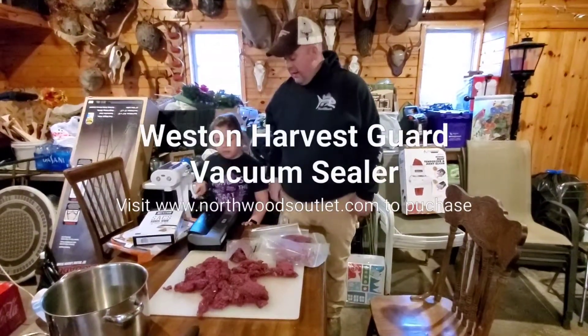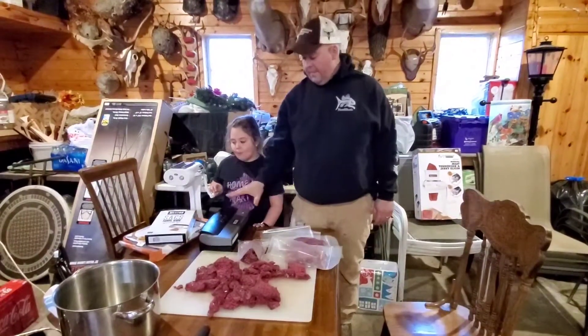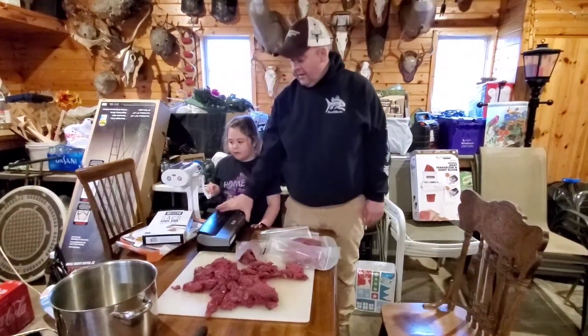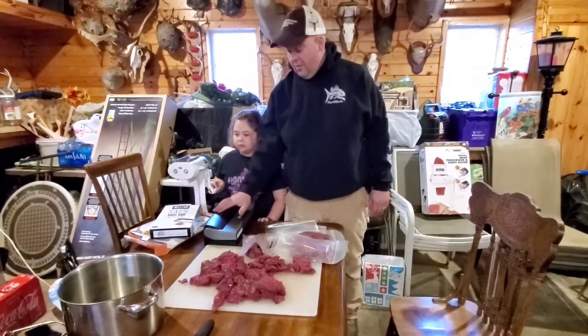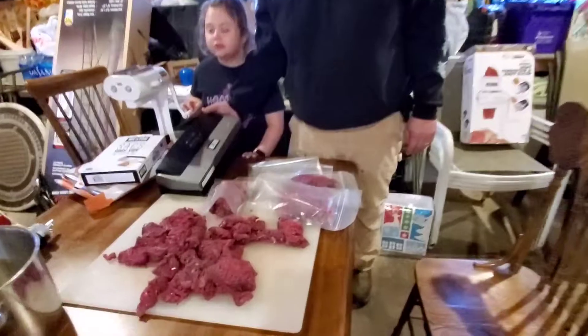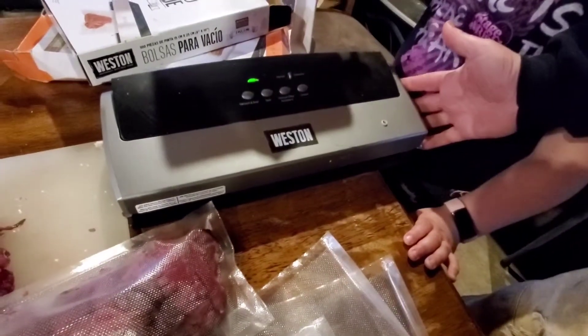Hello everyone. Kaylee and I are going to show you a couple more cool products from Westin. This is the Westin Food Sealer — a Harvest Guard model. This is actually one of their less expensive models, but it still works really good, which is why I want to show it to you.